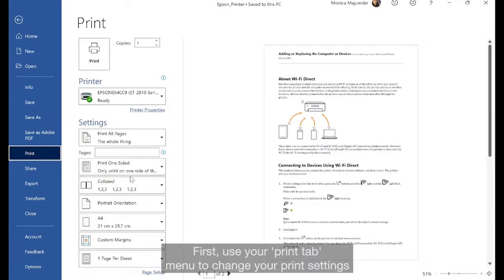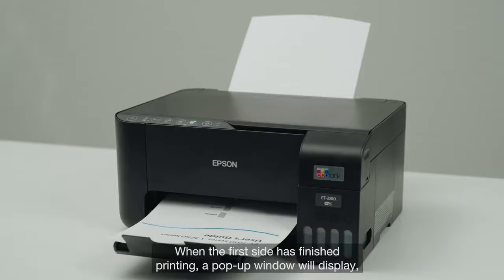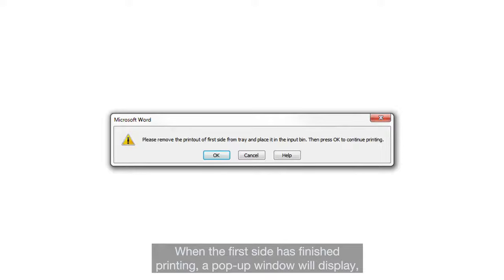First, use your Print tab menu to change your print settings to manually print on both sides. Now select Print. When the first side has finished printing, a pop-up window will display. Follow these instructions and click OK when ready.